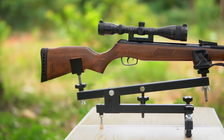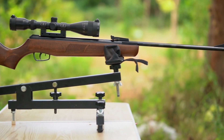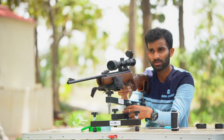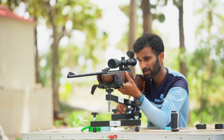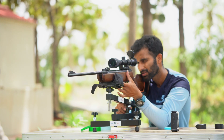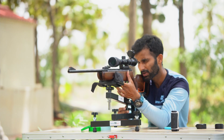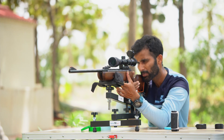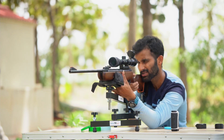I've brought my BSA Meteor onto the table. It's been a long time since I shot this rifle after the competition. I'm going to check the zero of this rifle and see how useful this rest is for shooting a springer. I can't put the scope cam on right now as the mount isn't here, so I'll adjust the elevation, bring it onto the target, use the windage, and go in for the shot. There's a camera set up over there so you can see where the shots land.